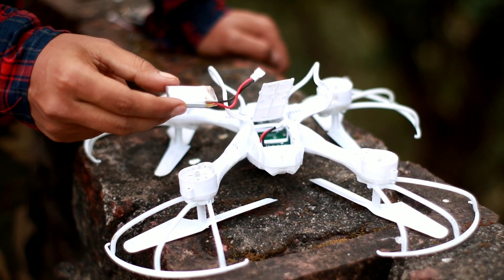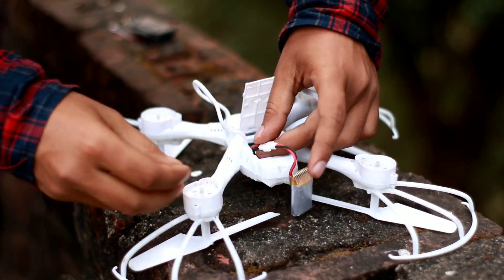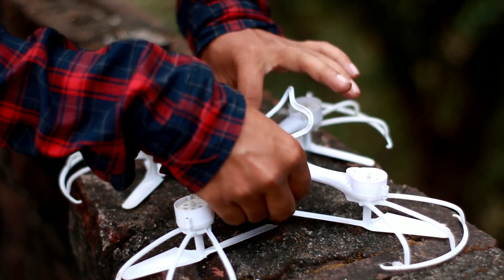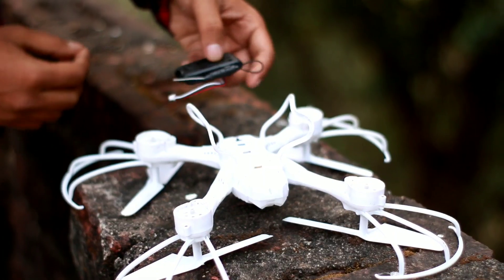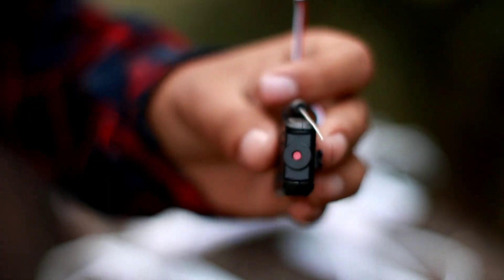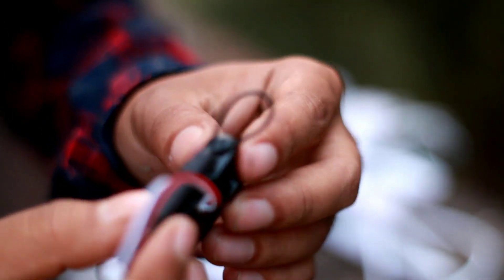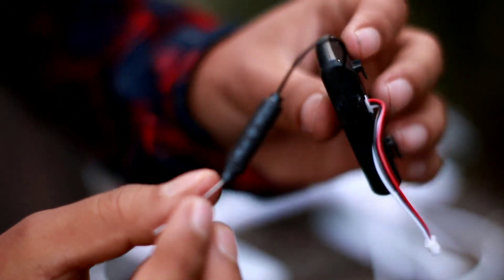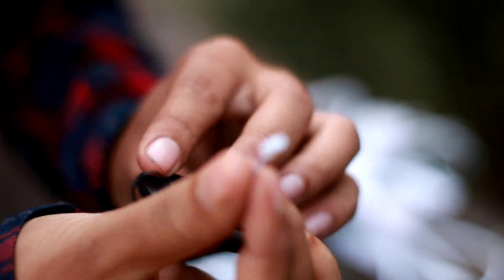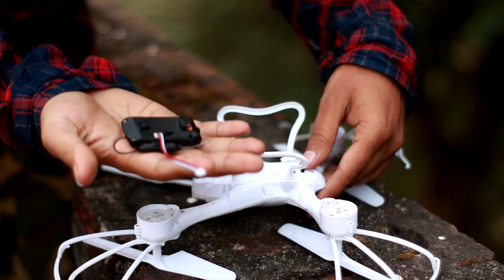This is the 3.7 mAh battery. And this is the camera.